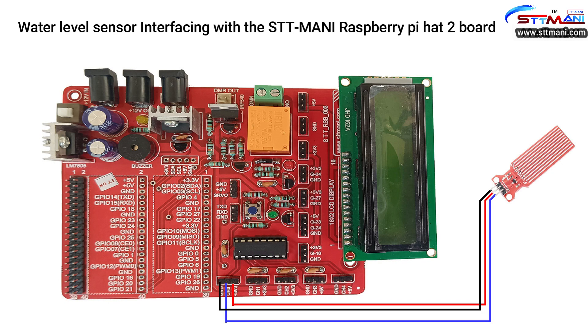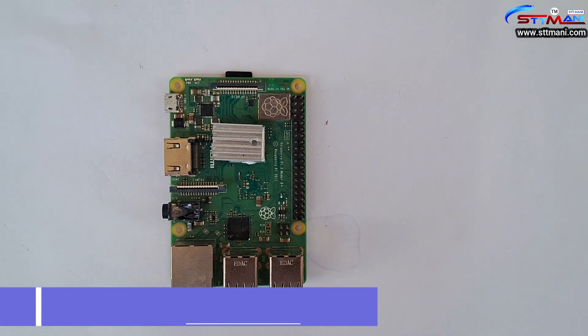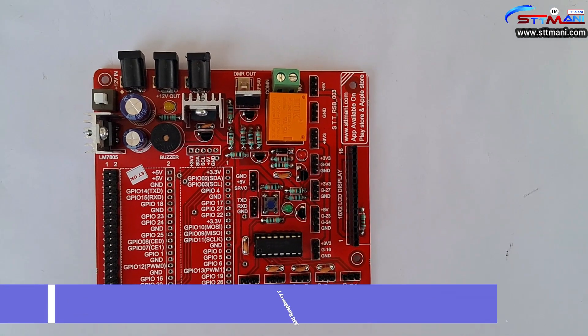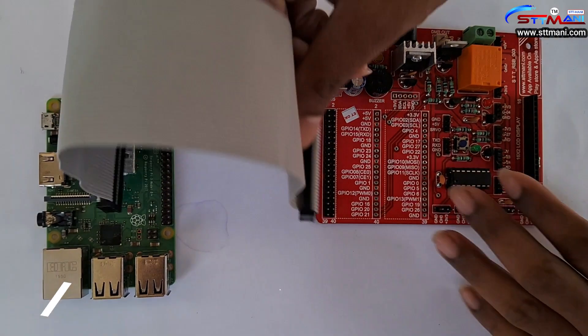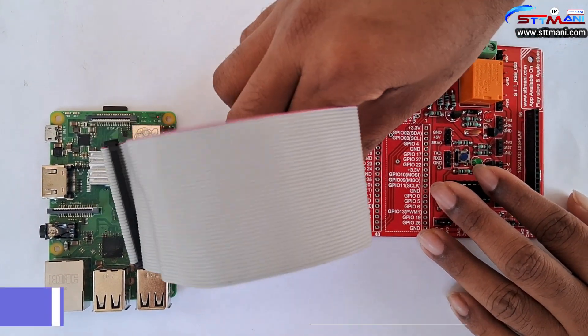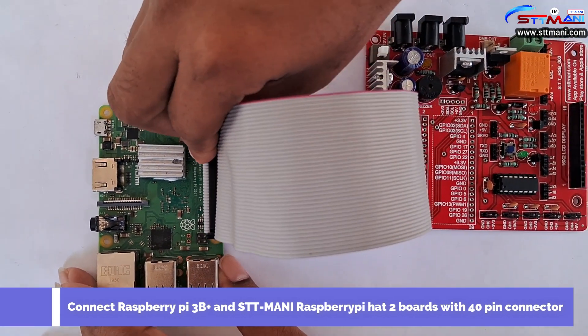Observe the circuit diagram. Take a Raspberry Pi 3B Plus board and take a STT Money Raspberry Pi H2 board. Connect the Raspberry Pi 3B Plus board and STT Money Raspberry Pi H2 board with the 40-pin connector.